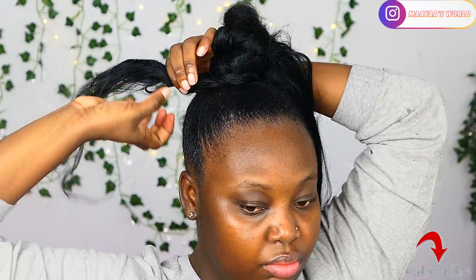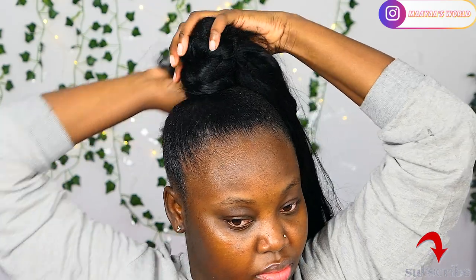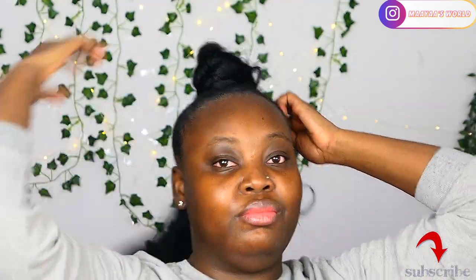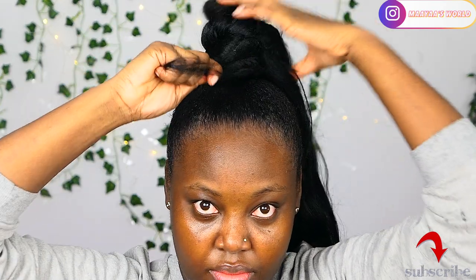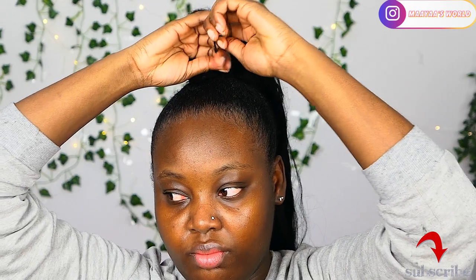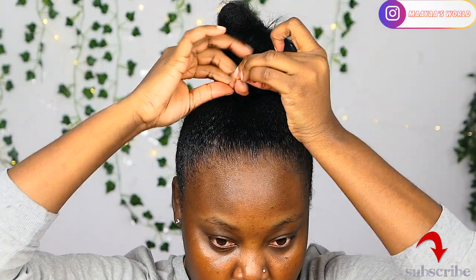It is very important that you tighten your grip when you are wrapping the hair so that it doesn't fall off easily. You can also use bobby pins after everything just to secure it, but for me I just used one bobby pin to hide my hair, which you will see very soon when this is done.